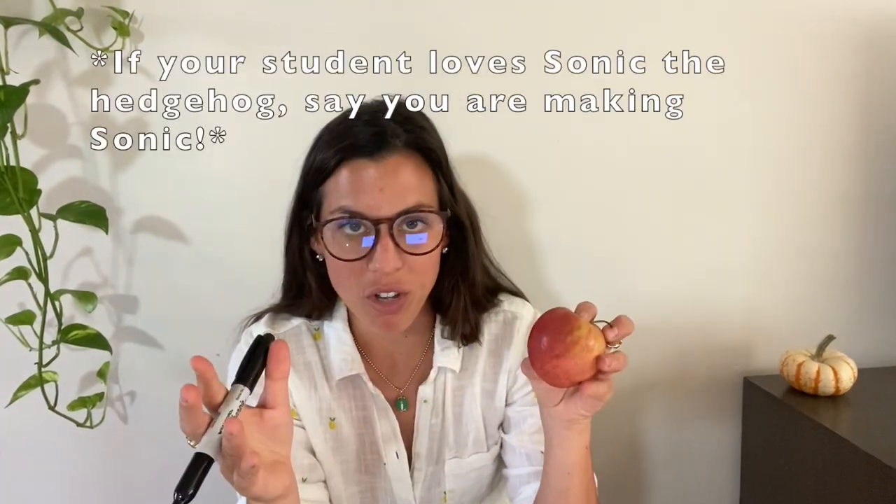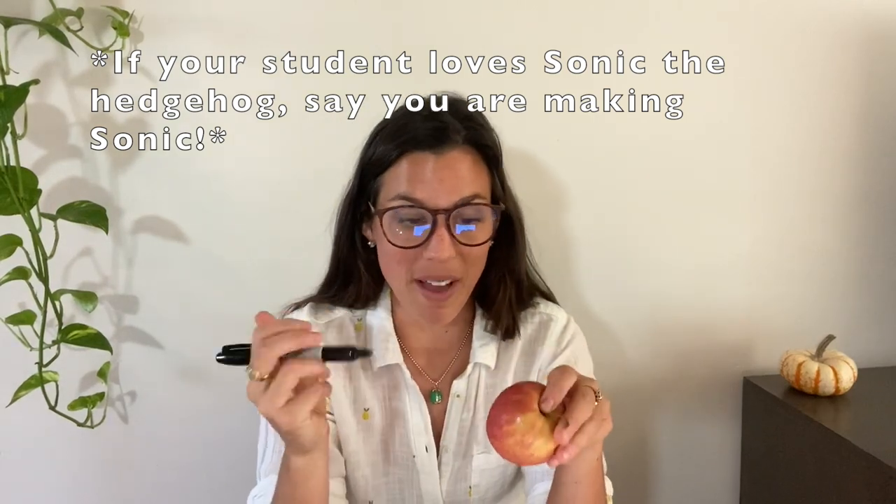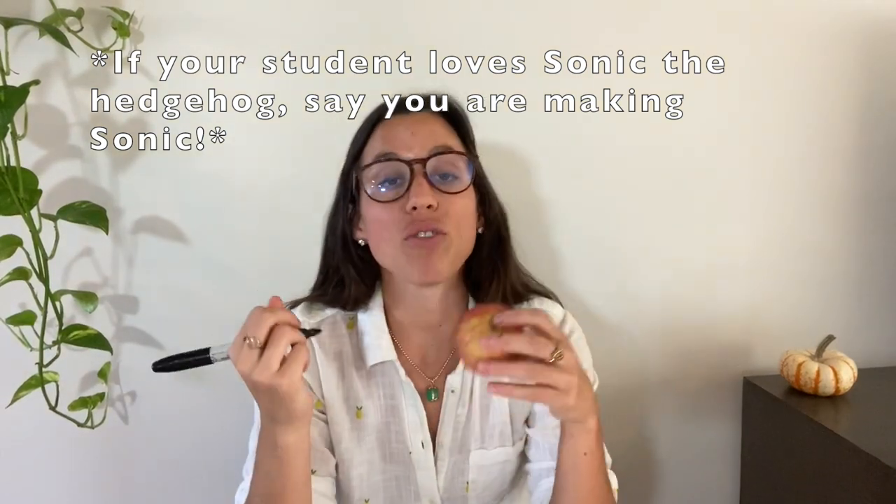They're also going to need a marker. What they're going to do is draw a little face on their apple, and then stick the pasta into the apple so it looks like a porcupine. Let me show you what it looks like.